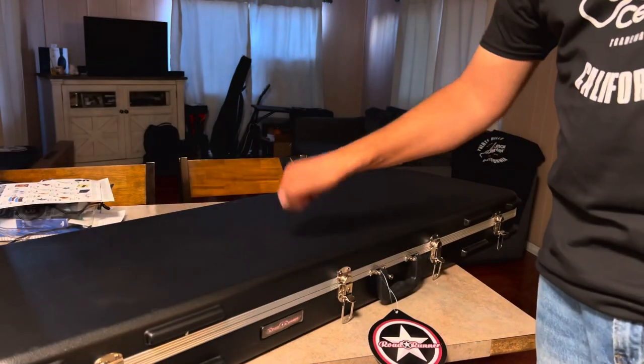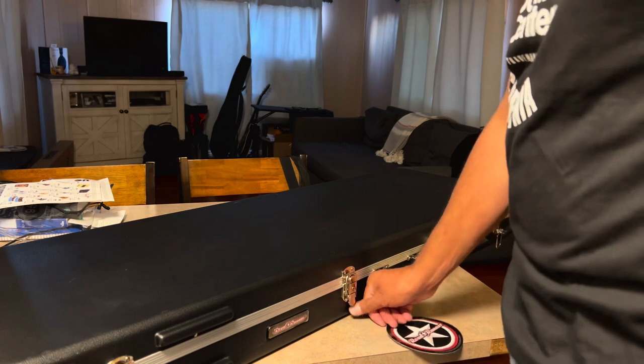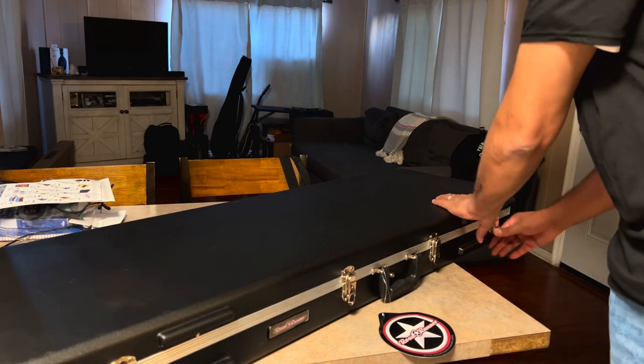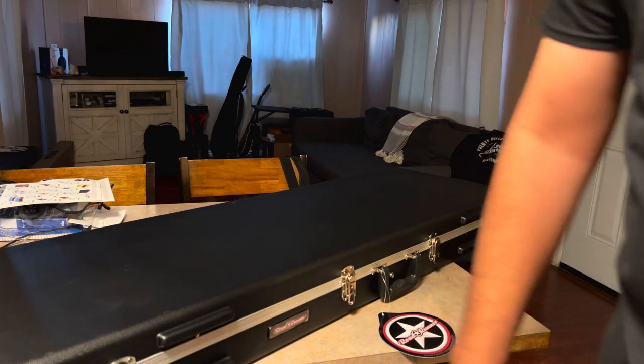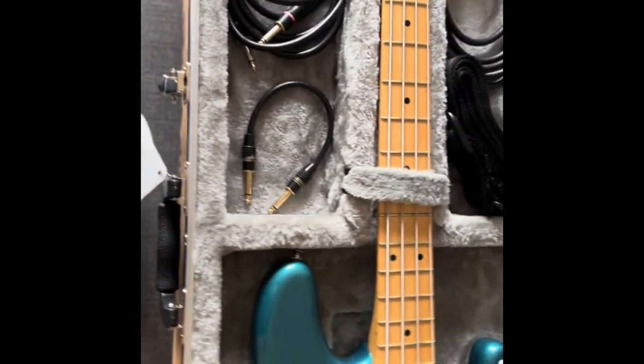We just wanted to show you this really quick — the Roadrunner Fender case. It looks nice. I'm not doing crazy traveling, so this works for me at the house. Maybe if I travel more I'd get something more heavy-duty, but for now this is cool. Here it is: one, two, three, four latches, the handle, the Roadrunner branding — and there it is.